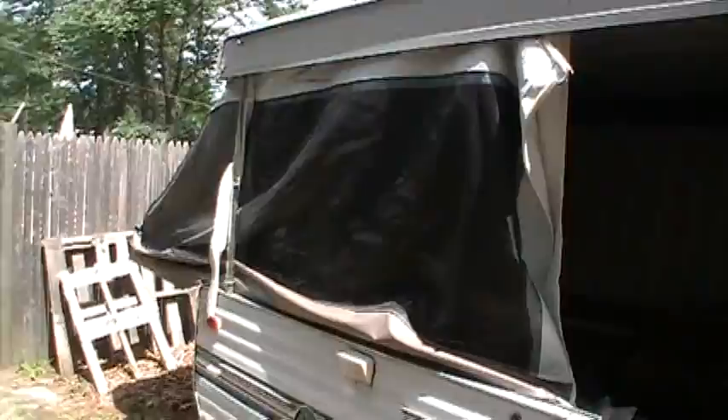Next, you can grab hold and pull the beds out. This one goes out the front. I'm going to come around the back and pull my back bed out.